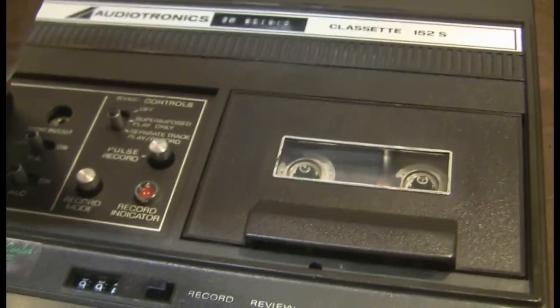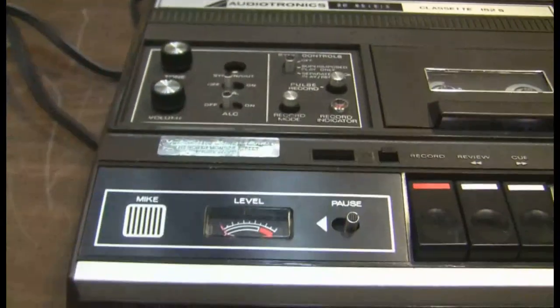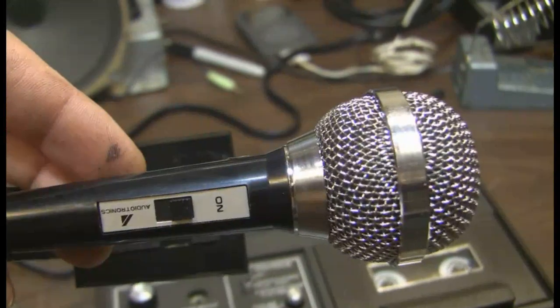This is the Audiotronics Classat 152S. I am now using the automatic level control speaking right into the external microphone. I am now about a foot away from the external microphone.